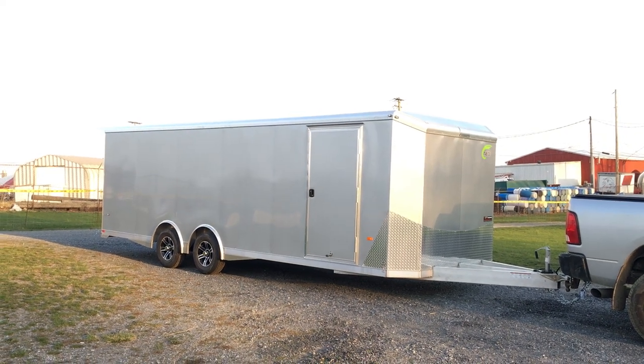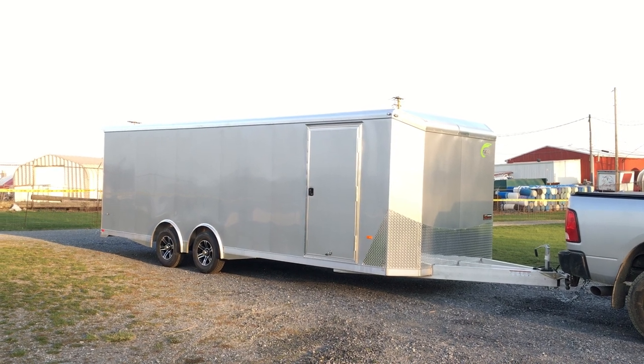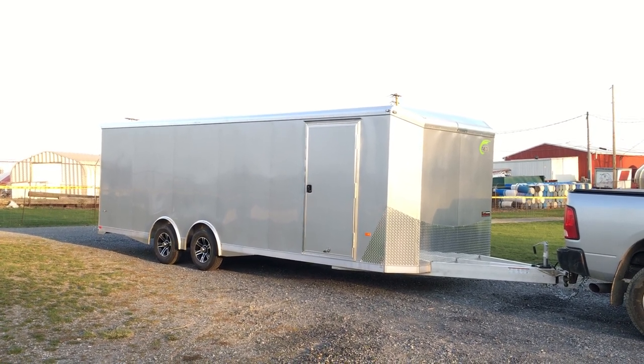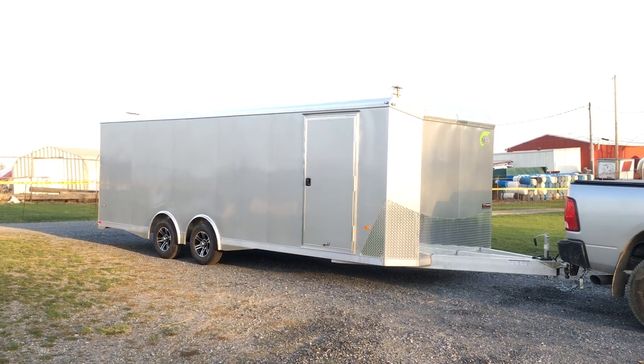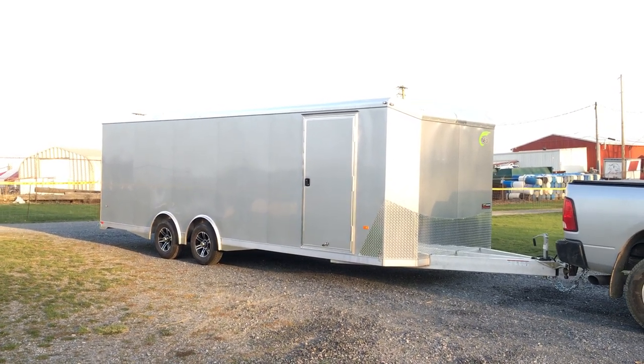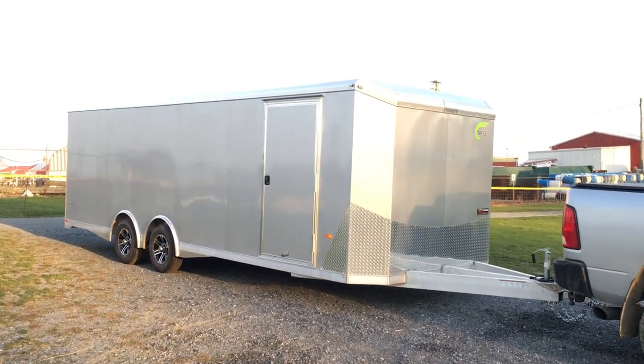Hi guys, this is Greg at Best Race Trailers. Today we're going to take a walk around the NIO NACX, also referred to as the Liberator model NIO aluminum car trailer. Shown here is an 8.5 by 24, a 9,900-pound GVW. I'm going to take you for a walk around the trailer to show you some of the options on this.